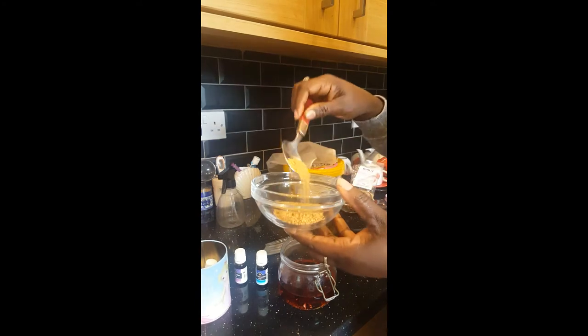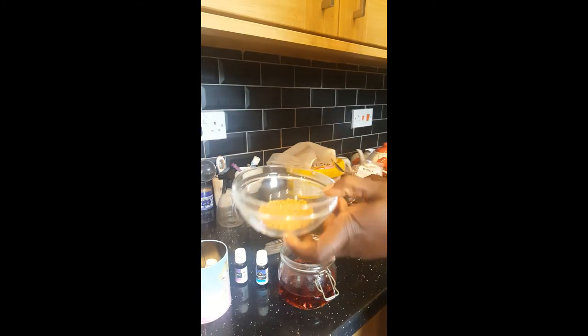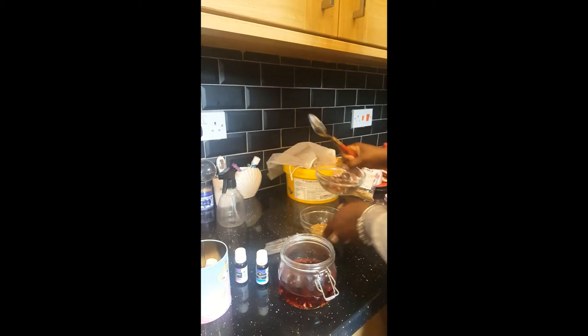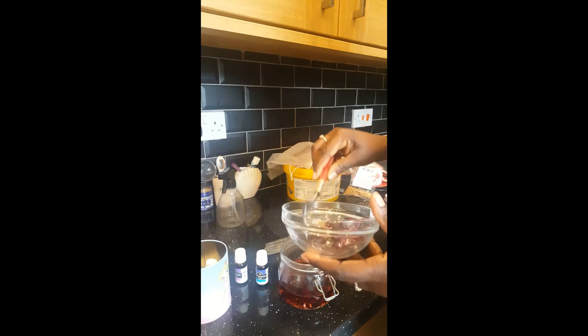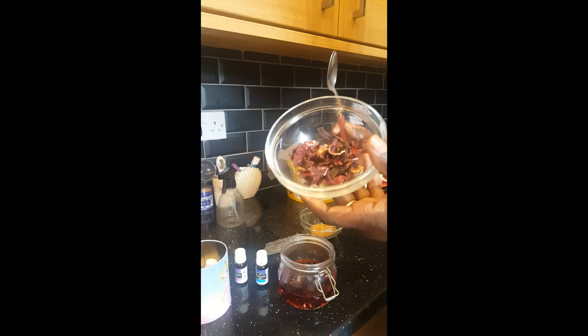So I've put in one tablespoon of my fenugreek seeds and one tablespoon of my hibiscus tea.